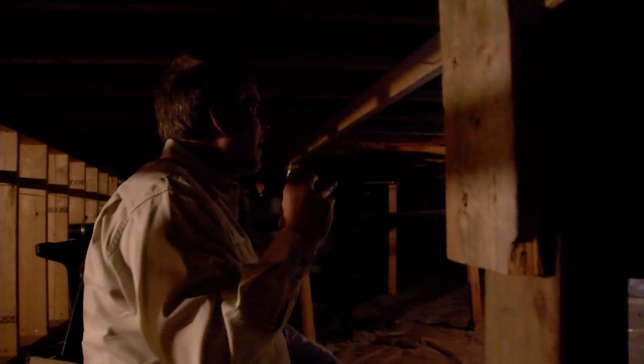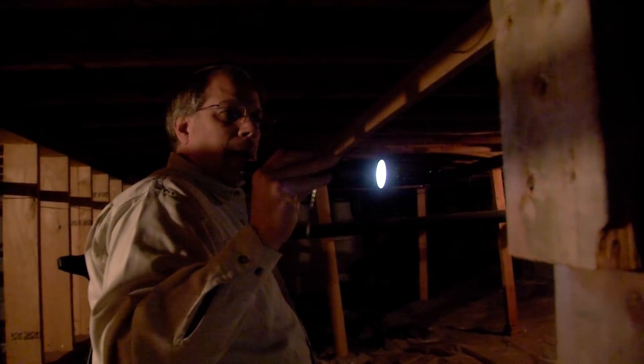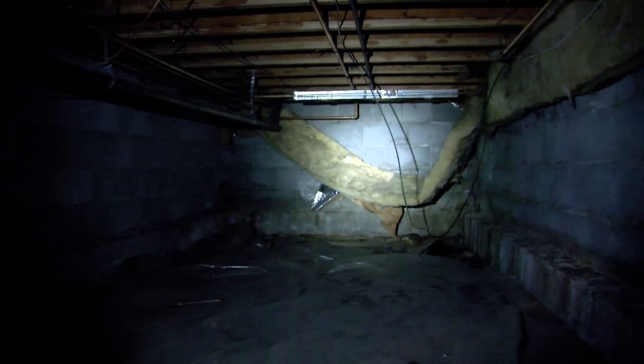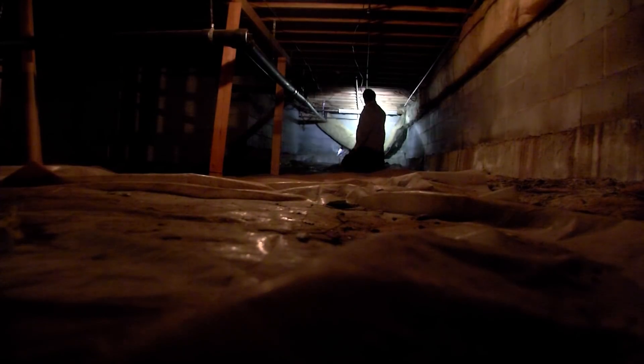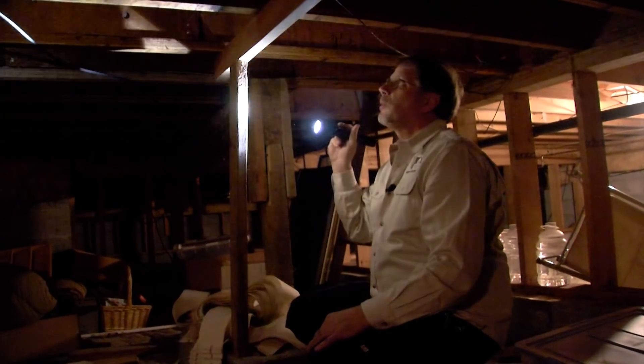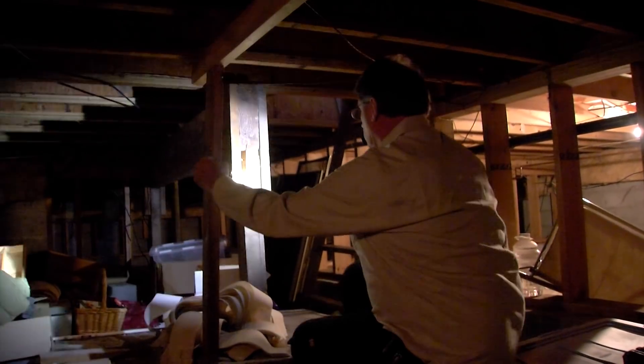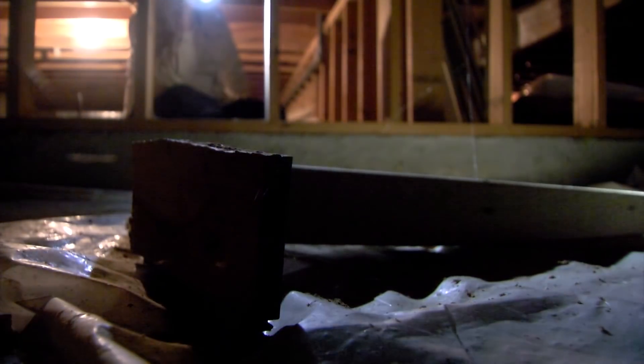Down here, look for dripping or leaking pipes. If you haven't heard gushing water by now you probably don't have a big broken pipe, but you're looking for small leaks. Also look along the foundation walls for any cracking or movement that may have happened. There's some falling insulation that may have come down during the earthquake — it wouldn't hurt to put that back up while you're there. This bracing may need to be redone; in fact, this bracing over here looks like it's falling down.